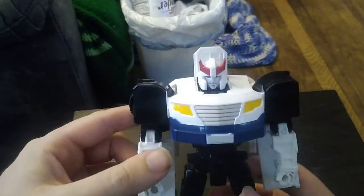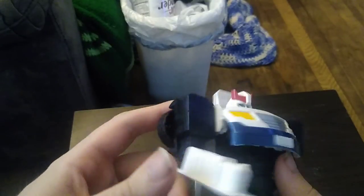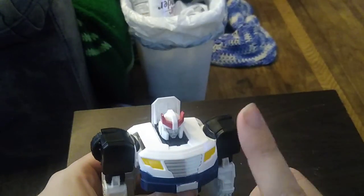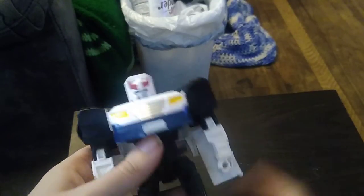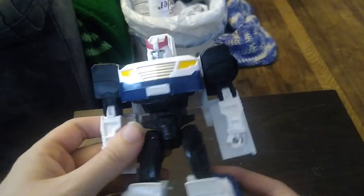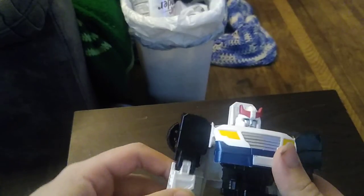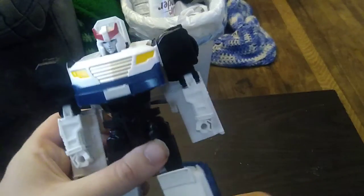I got this from Steel City Con for a really good price, and I'm so glad to have one of these in my collection. I never got the Shockwave, Prime, Grimlock, Megatron, or Bumblebee Cyber Battalion figures. But if I ever find more for a good price, I'm definitely going to own a set of these.